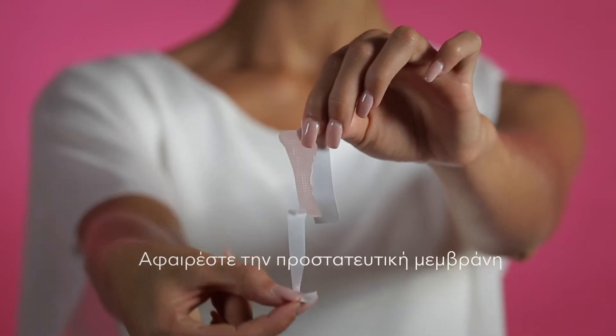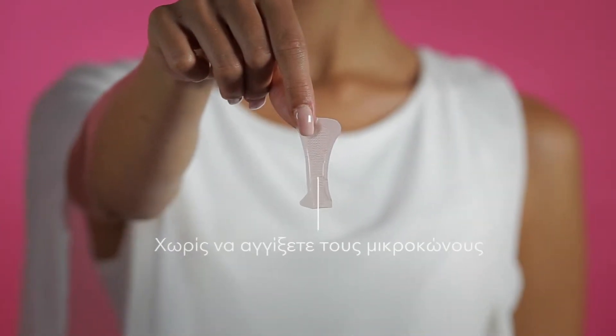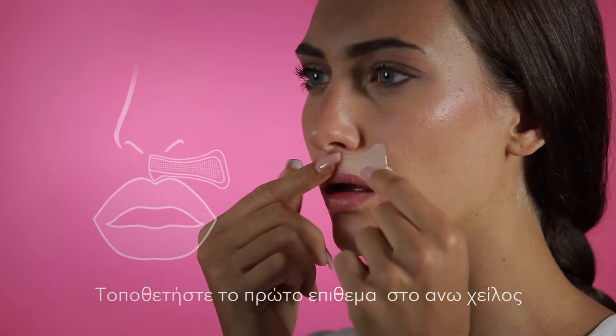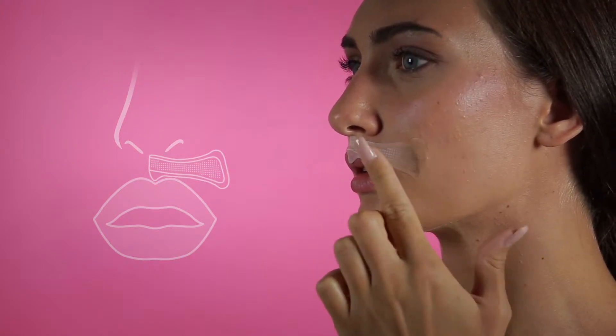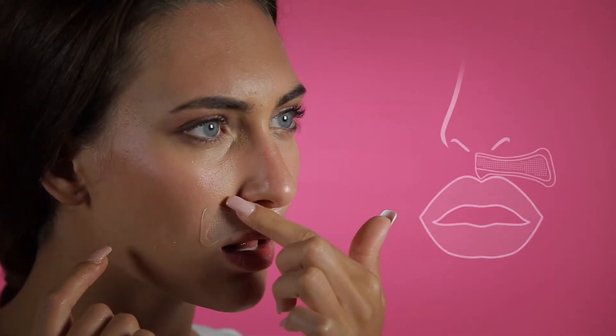Remove the protective film without touching the micro needles in the middle of the patch. Place the first patch over the upper lip wrinkles, starting from the centre and moving gradually towards the outside of the mouth, as the outer edge of the patch will need to cover the lip corner. Place the second patch in the same way, but this time start from the lip corner and move towards the centre.